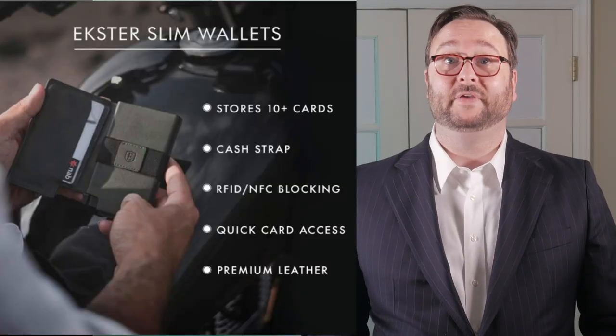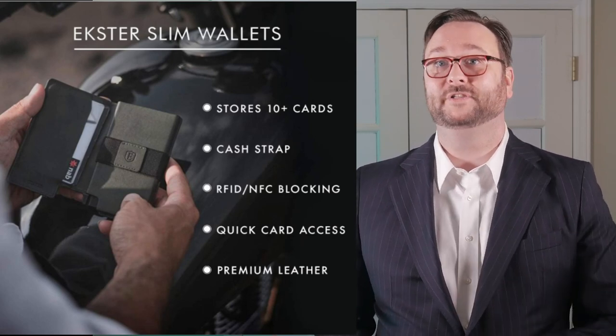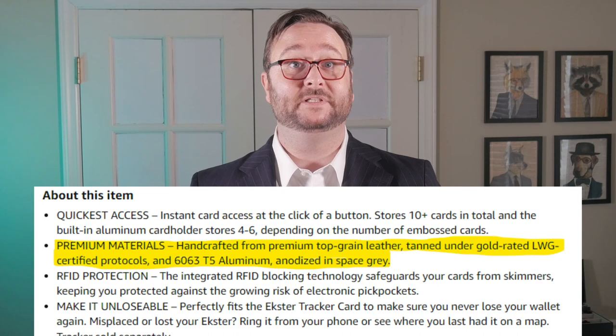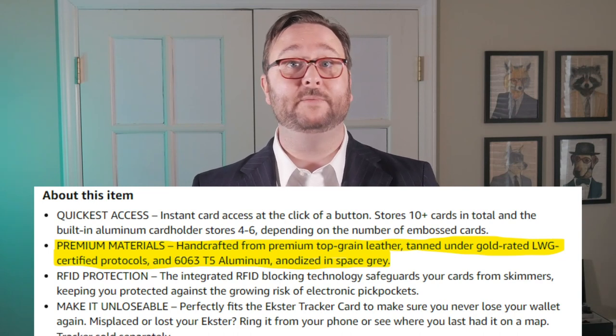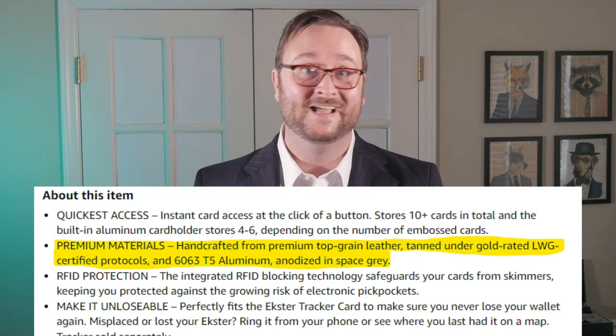This wallet boasts a plethora of features. It says the wallet should be able to hold 10 or more cards in total. It's made from premium materials — handcrafted from premium top grain leather tanned under gold-rated LWG certified protocols. And it's got a 6063 T5 aluminum card holder spot.